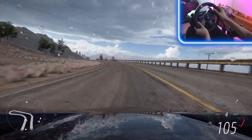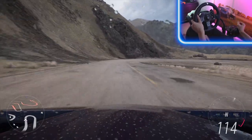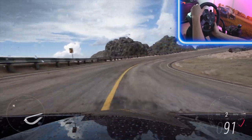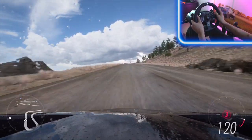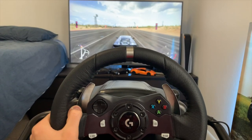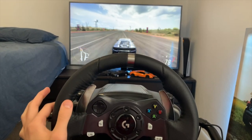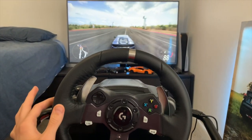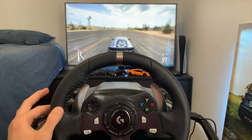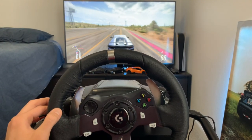Now I want to talk about some issues I've had with this wheel. A lot of times, the clutch doesn't work, and this is due to Horizon 5 — it has nothing to do with the actual wheel. It seems like some glitch in the game; I hope it gets fixed in an update soon. Also, for some reason, my steering wheel is not aligned. If I hold it straight, the car drives straight, but if I let go of the wheel, it starts turning to the right.